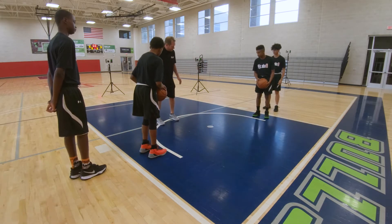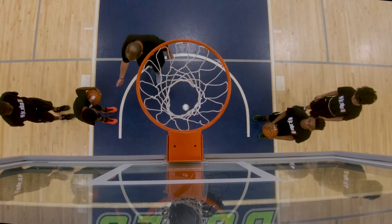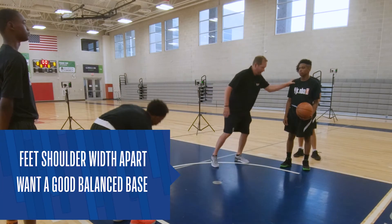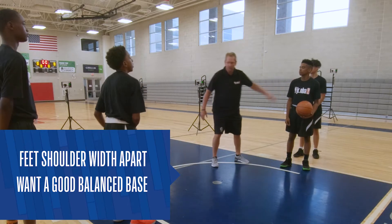Get your feet just about shoulder-width apart, a little bit wider — nice base — so that if I push you on the shoulder there, you've got a little bit of balance there.